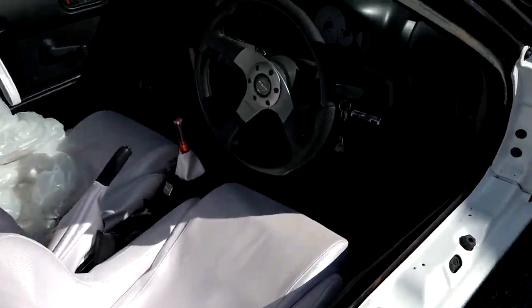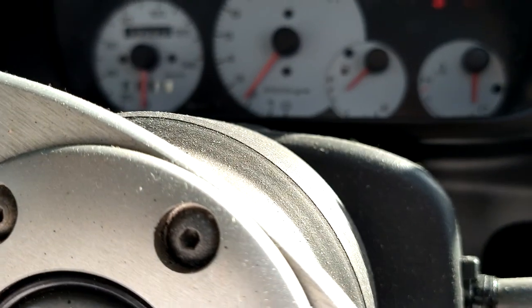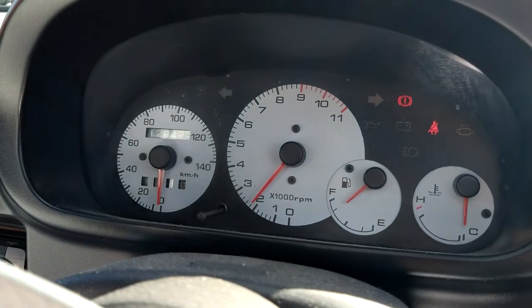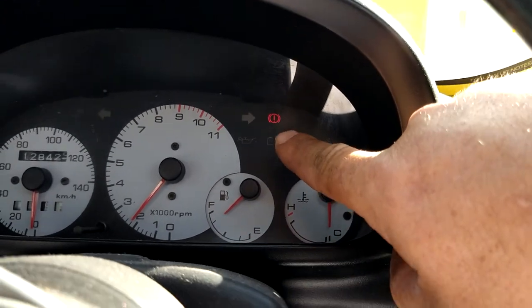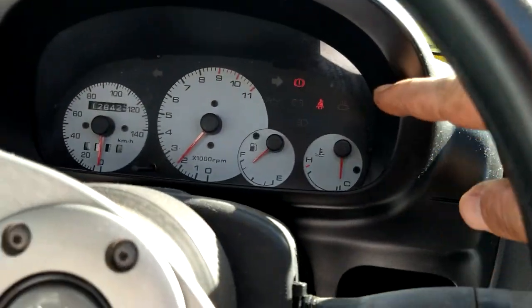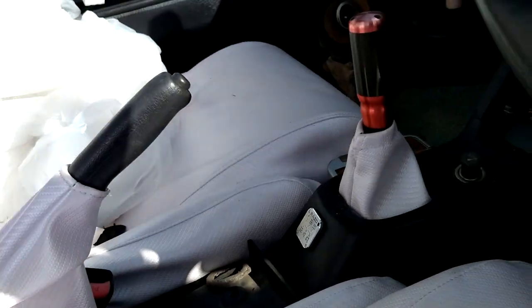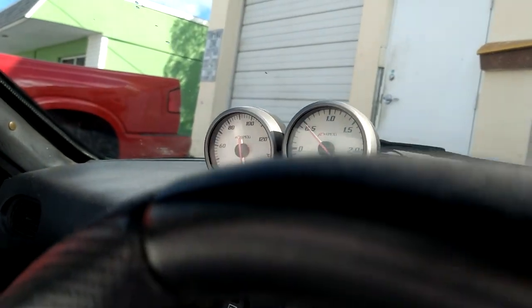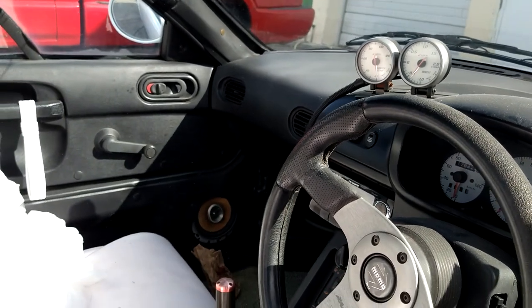It seems to be doing good. The parking brake light is on because the parking brake's on, and there's a no seat belt warning. It's got the boost gauge going. She runs just like the day I parked her.